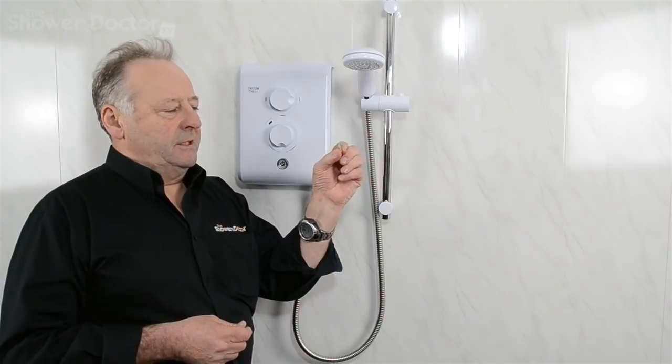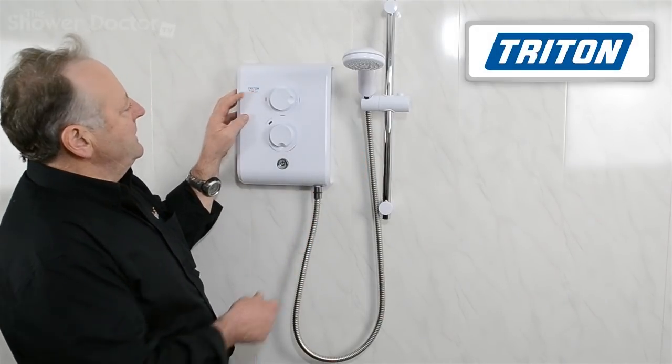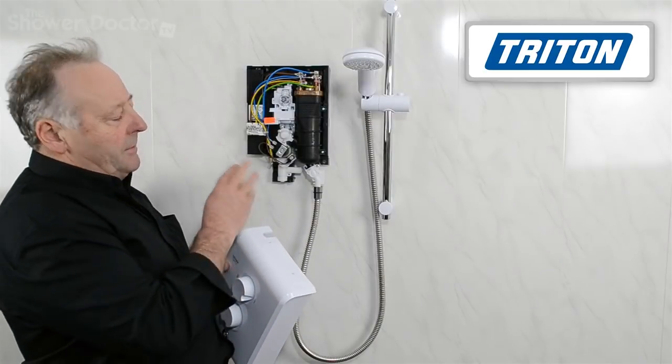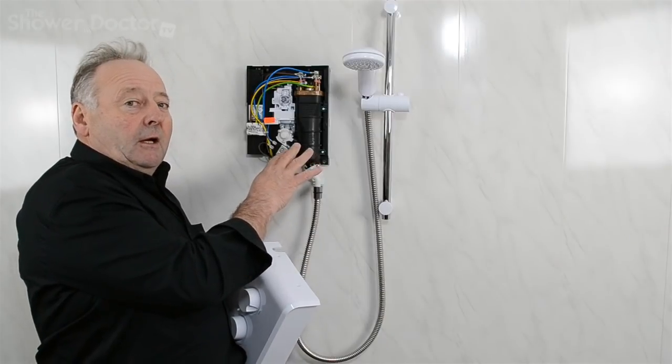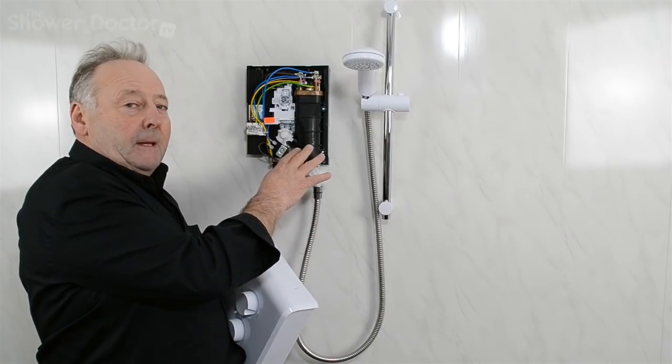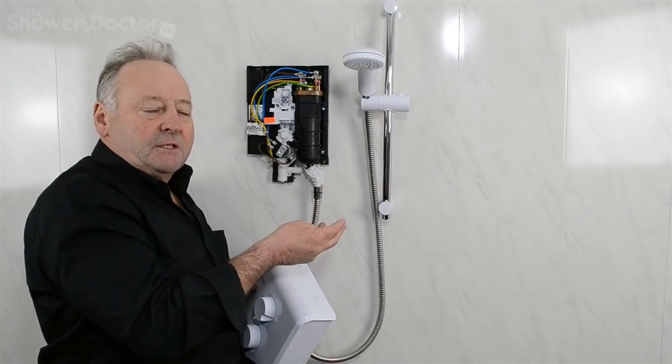Something like this — we'll have a look at this in a bit more detail. This is a Triton T80Z. Now the pressure relief device in this is a bit quirky, so we actually have a video clip of replacing this one specifically. But really what I'm trying to do is to look at pressure relief devices in general.